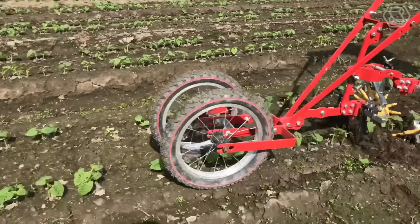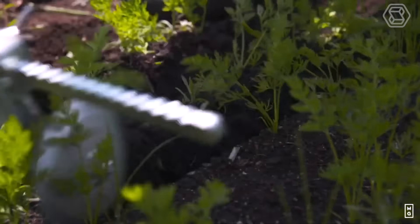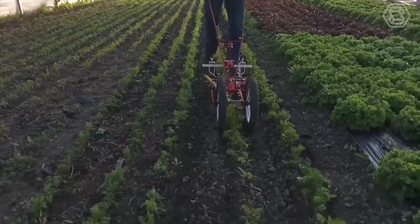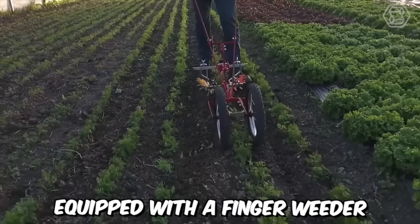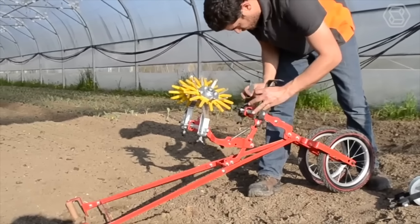Terratec's wheel hoe is excellent for precision weed control. Using the finger weeder is the best way to remove weeds from the row. It's the only hand tool equipped with a finger weeder. This wheel hoe can be mounted on a single or double wheel, depending on the job. In most cases, the double wheel is used for precision work, while the single wheel is used for a standard cultivator.